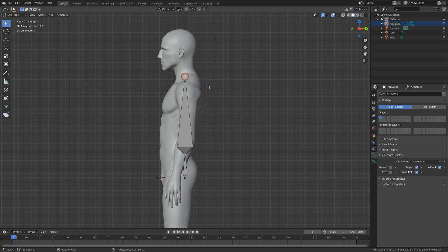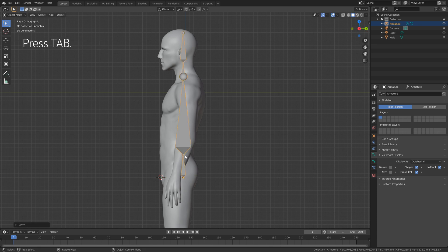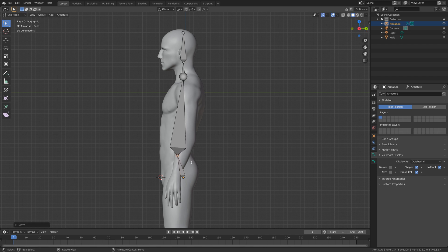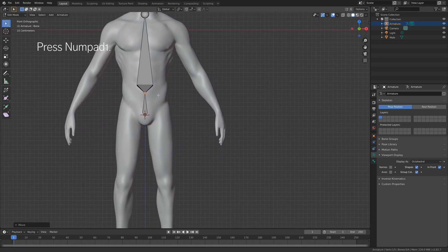Press E to extrude on the Z-axis — this will be the neck of the model. Then press E again to add a bone for the head. Go back to edit mode and press G then Y to grab this joint a little bit forward on the Y-axis, then press number one for front view.